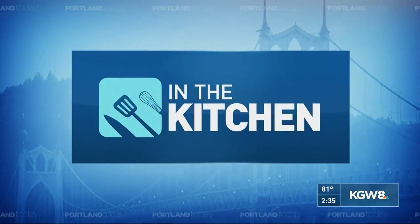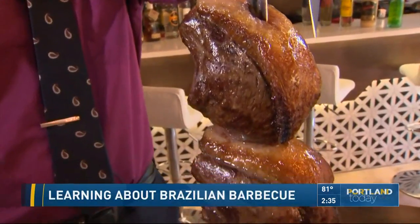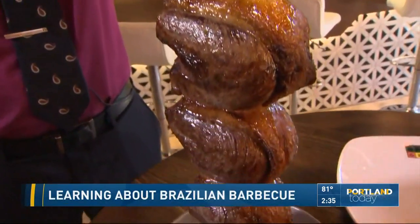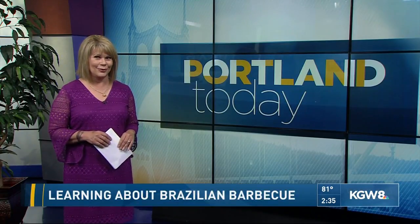Welcome back. We're heading into the kitchen today as we learn more about traditional Brazilian barbecue. It's been a family tradition at Brazil Grill, which has been a Portland institution for more than a decade. Nina Melhoff is checking out that delicious tradition for us today.